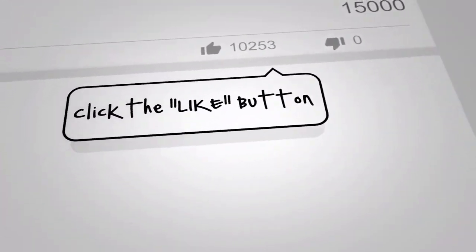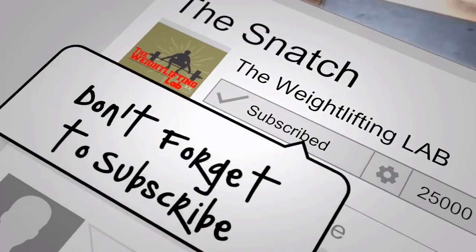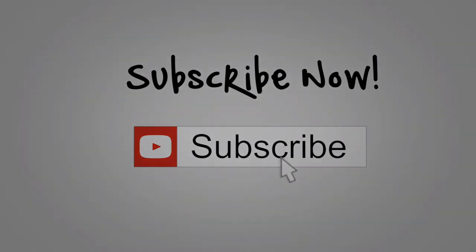Hopefully that helps, guys. More to come. Please like and subscribe. If you have any questions or want to see a particular video made, please enter it in the comments section — I answer all comments. Thanks for supporting the Weightlifting Lab.